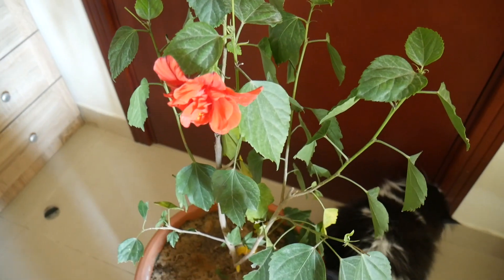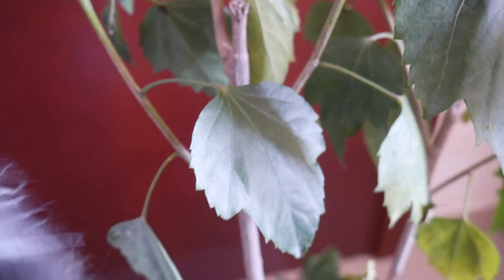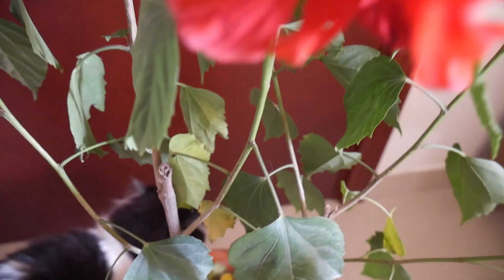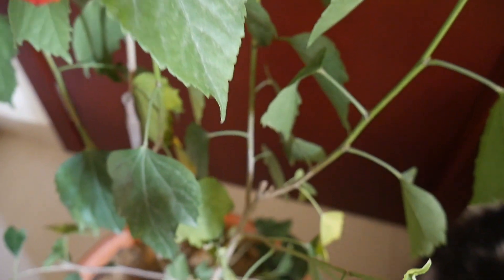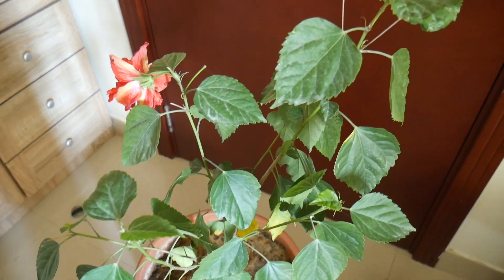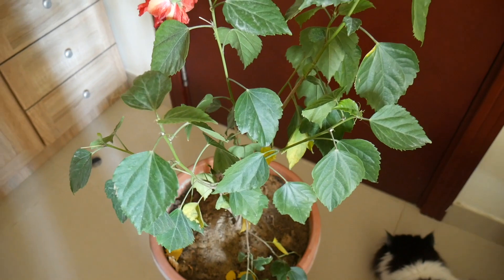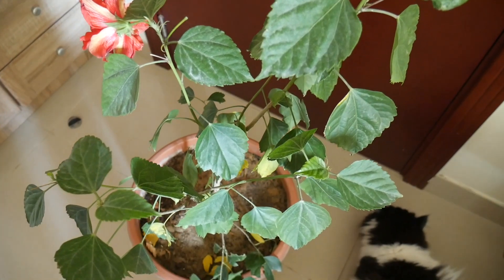What are the common problems with hibiscus? Let's say you bought it from a nursery or a garden center. Most of the time they have been in that same pot for a couple of months, or probably longer — even a year. So there would be a problem of root bound. As soon as you get it back home, you need to repot it — you need to give it a bigger pot. Once you do that, there is every chance that your hibiscus will grow really well.